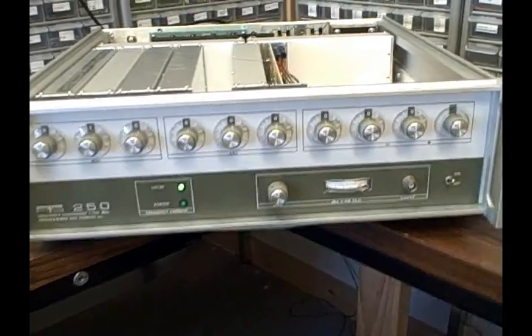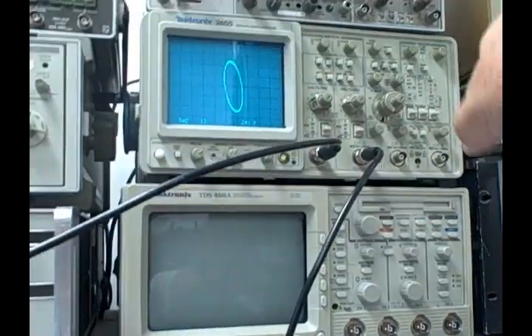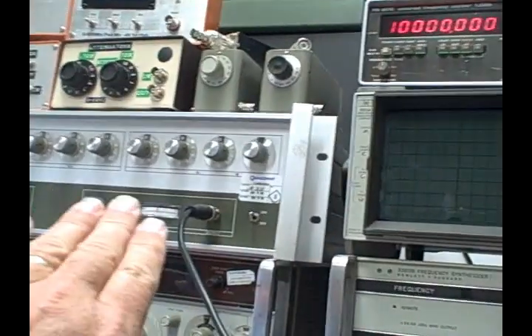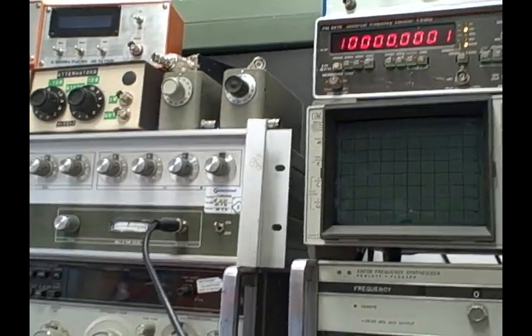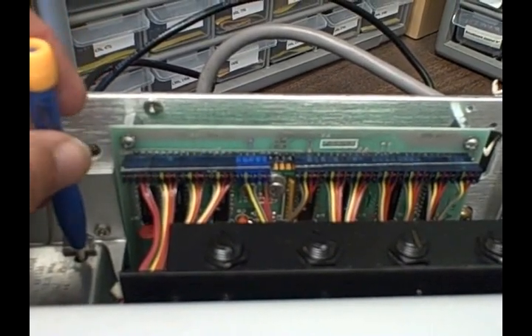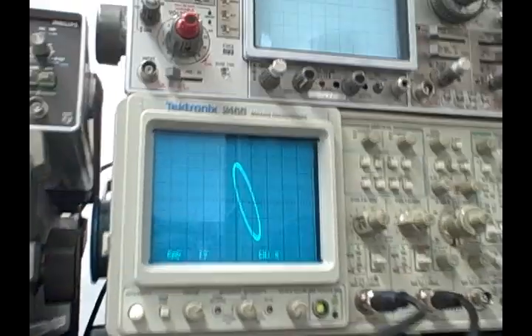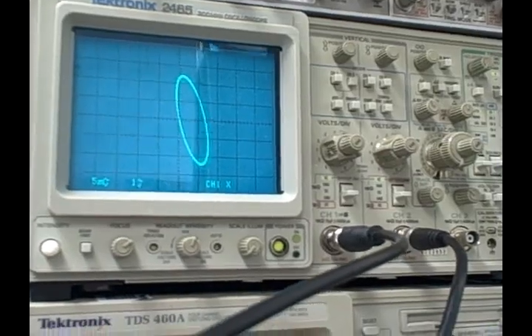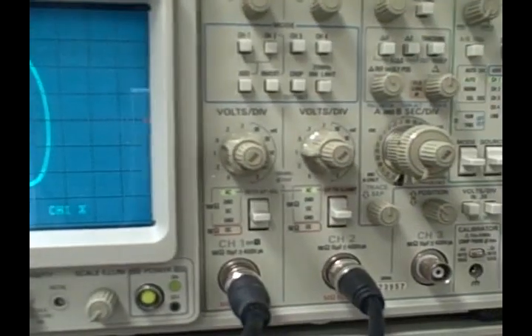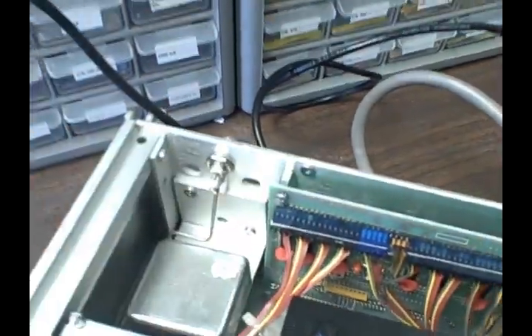I've hooked the PTS 250 up so that the output goes to the Y input of an XY scope setup, and the X input is coming from my rubidium-controlled bench at 10 MHz. I'm adjusting the oscillator to slow down the Lissajous pattern as much as I can. Getting pretty close — very, very slowly revolving. I'm going to seal that up and replace the cover.